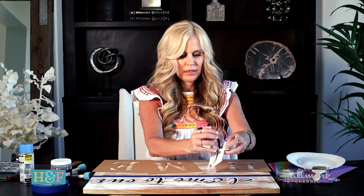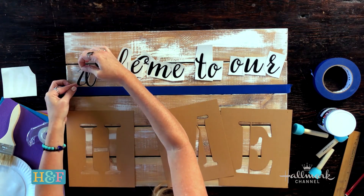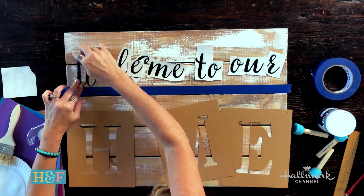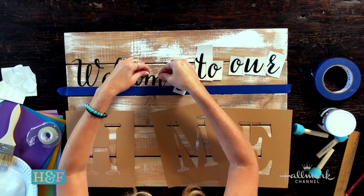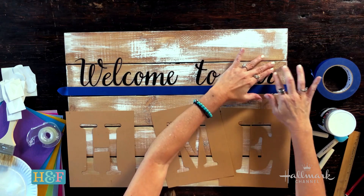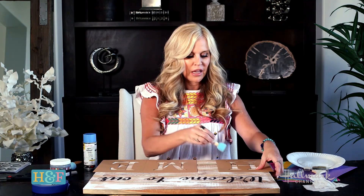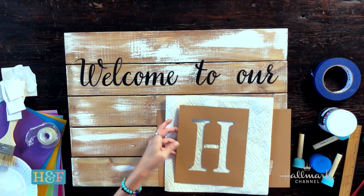Then this is the fun part — unstick your stickers and start sticking them to the board. A good tip is when you're putting these down, put them down lightly in case you need to reposition them, and then when you love it, press it in. I'm going to use a repositional spray mount on the back — just give it a little spray and then it stays. If the stencil is lifting a little and you go to paint on it, it's going to bleed outside. So having a little bit of stick on the back really helps with that.